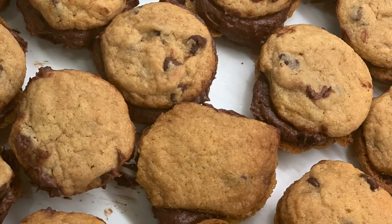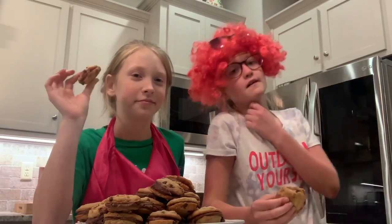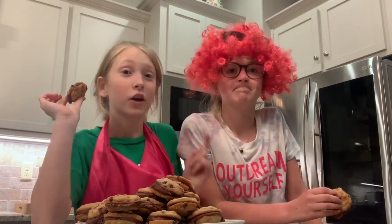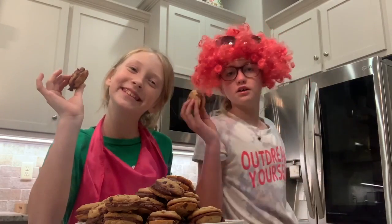We doubled our recipe for both the cookies and the icing. I hope you enjoyed them. Bye!